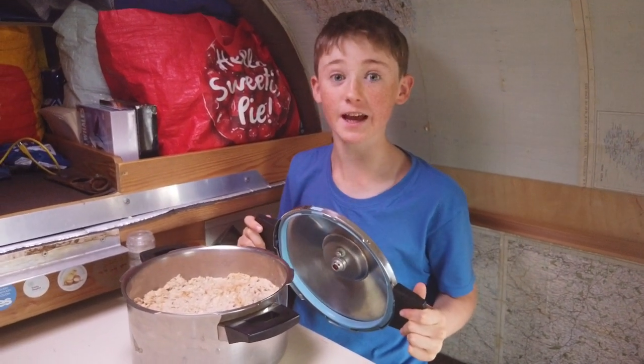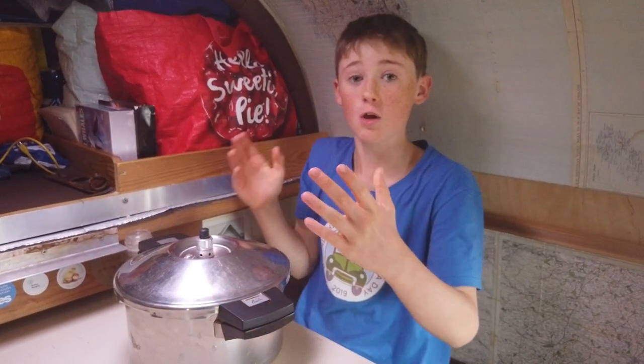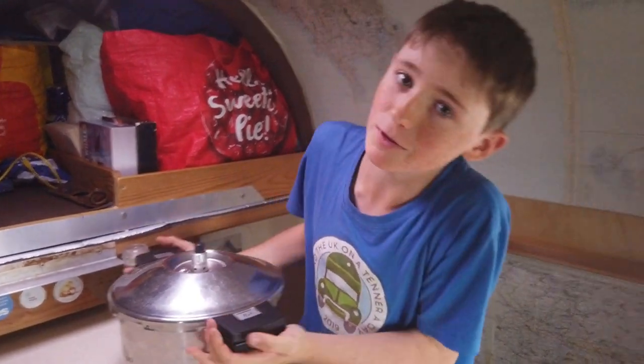The next step is to get it on the stove — we're using a fresh cooker but any way works. Put the lid on your pan and put it on a very low temperature for about 30 minutes, and then we'll eat it.